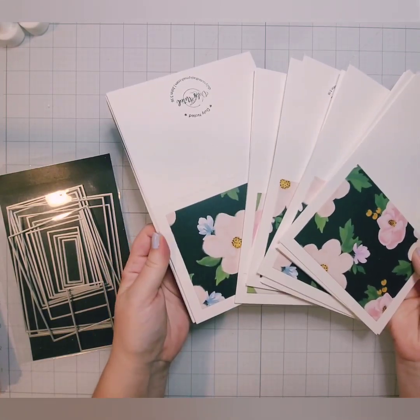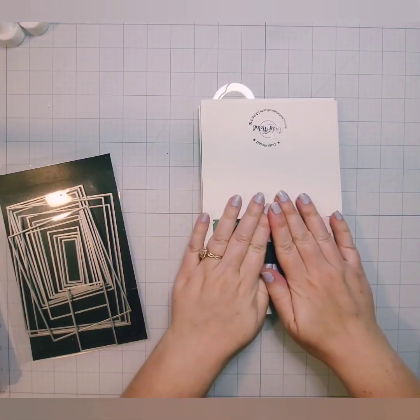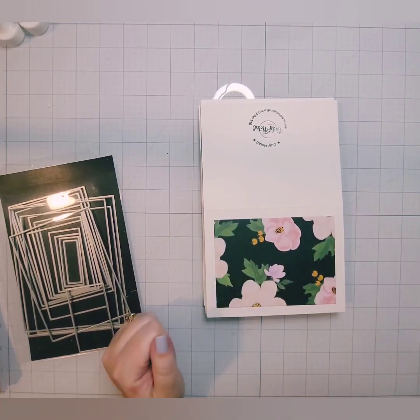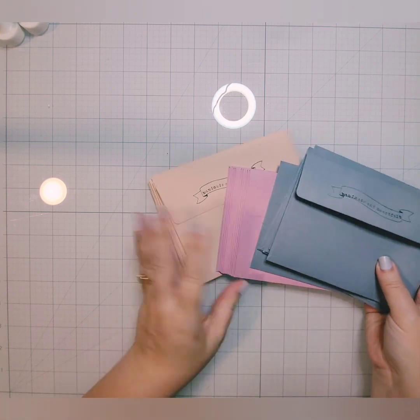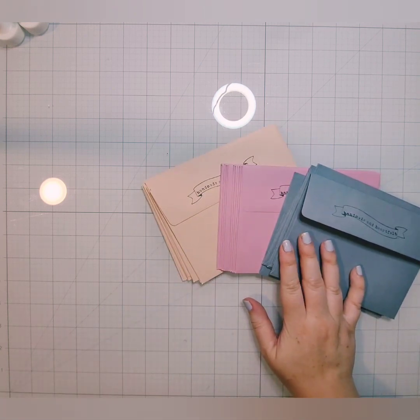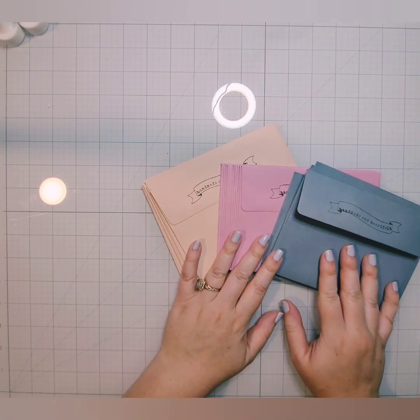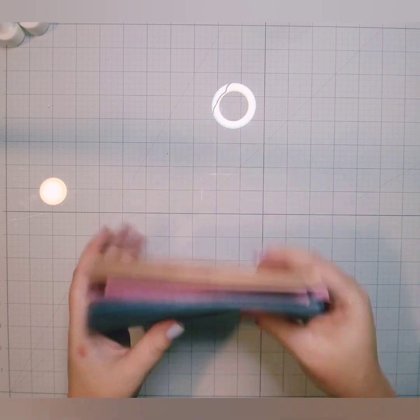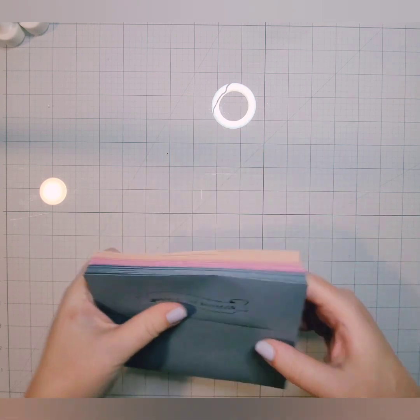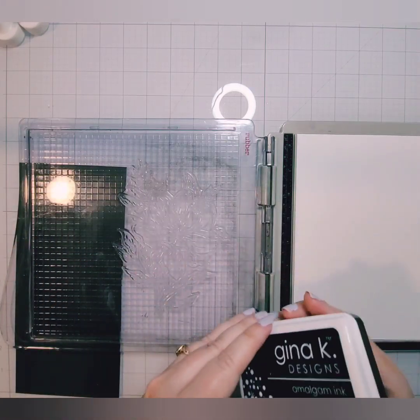Here the set is all done. I have the stamping on the inside that they can write over, and then this beautiful pattern paper on the front. These envelopes are also from Paper Studio, and I used the Hampton Art SC1013 to stamp those flaps. I used some Gina K Amalgam ink to stamp that — I stamped the banner first, and then went through and stamped 'Handmade and Heartfelt,' I believe is what that says.